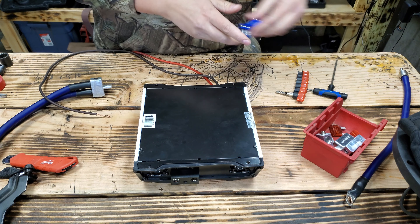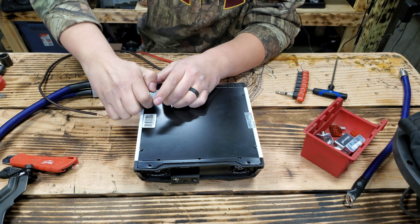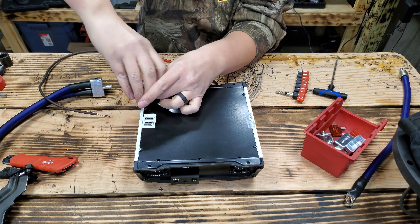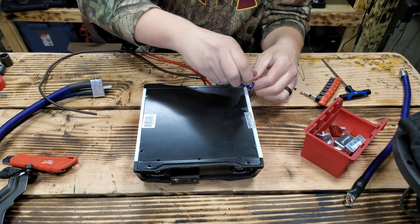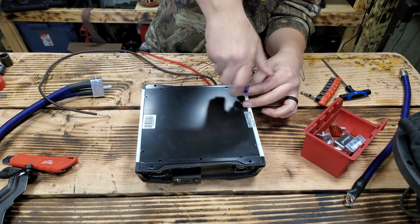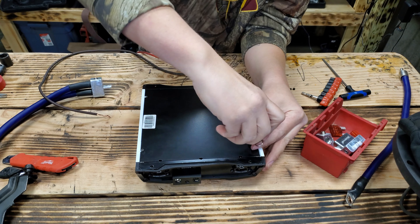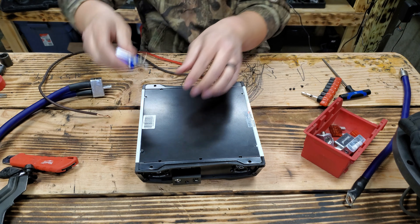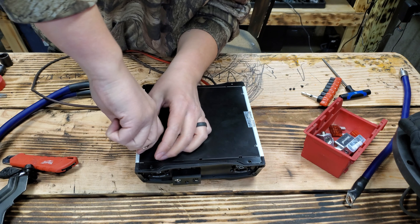We're going to pull the bottom panel off real quick here and blow out the dust with a can of duster. Now doing this does void your warranty, guys — just know that when you take the bottom off, no warranty. I don't think I have a warranty on it anyway, but I was watching another guy's video and he said if you live in a dusty environment, it's a good idea to blow these out because it gets caked with dust. Those fans get pretty dirty, and I did notice that starting up in the morning this thing sounds pretty rough — it's not like the cold Minnesota mornings.